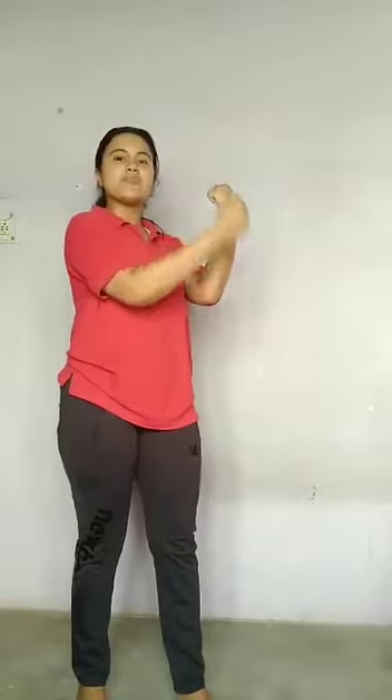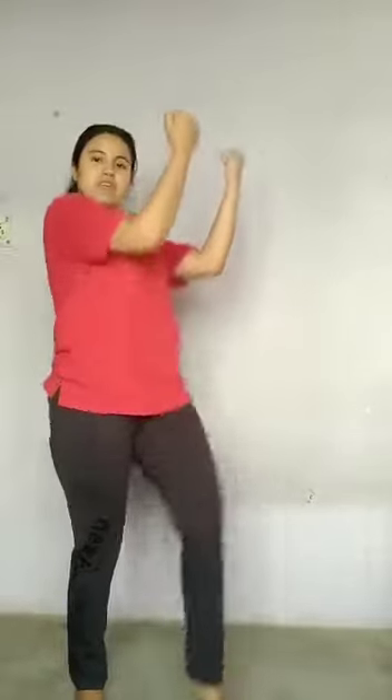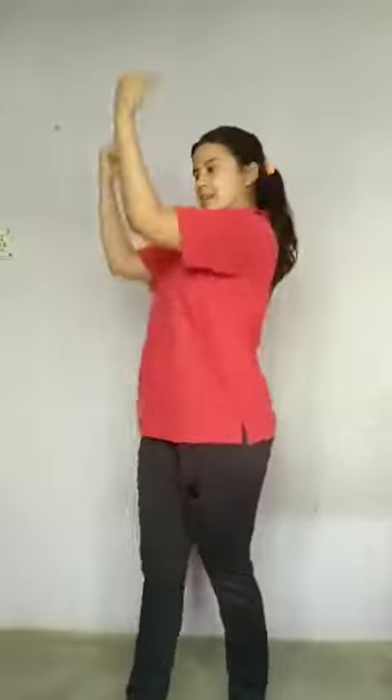The second step is, your hands will be like this. And start it on the left side: 1, 2, 3, 4. Then come to the right side: 1, 2, 3, 4.